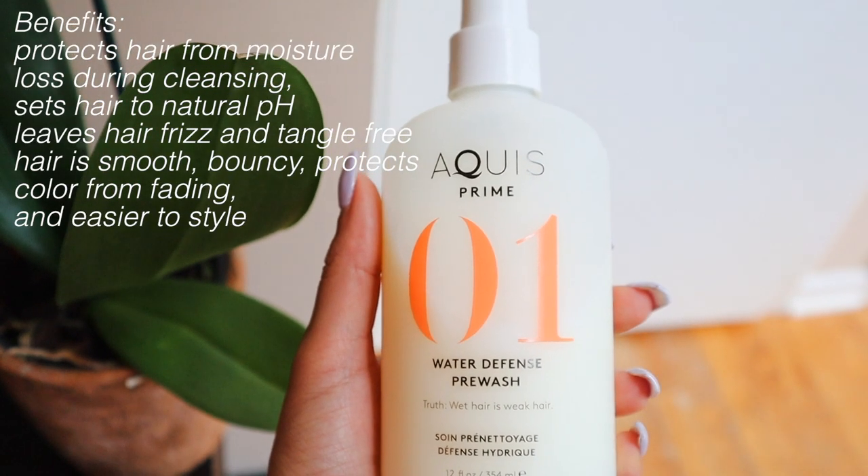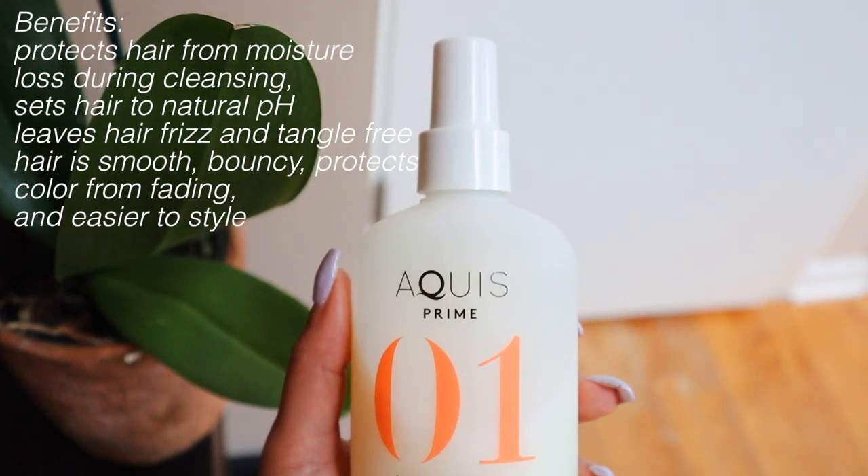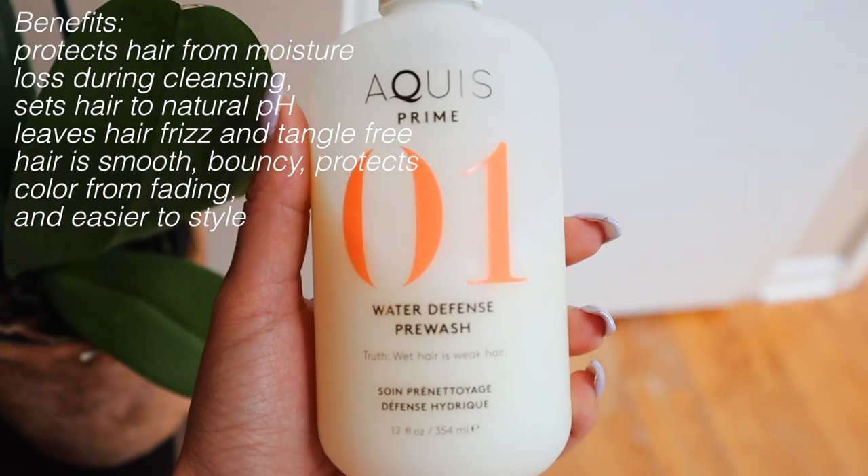Another awesome thing about this product is that over time when you use it, it helps to protect your hair from color fading. If your hair is dyed like mine, obviously over time it can start looking a little faded. If you have a certain color it's easier to wash out, so using this is cool because it's helping to protect your hair — pretty much locking in your color before washing, which is really awesome.